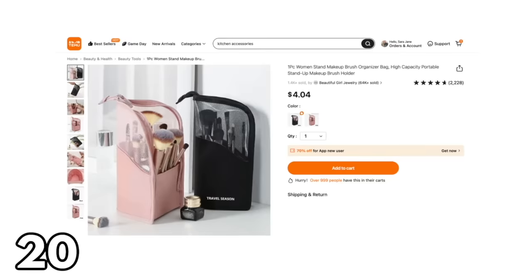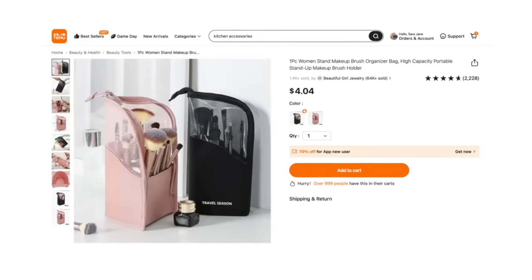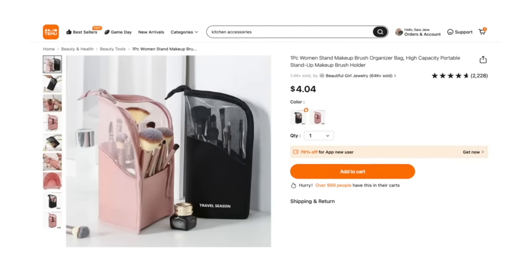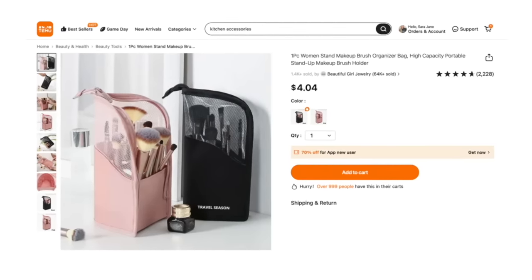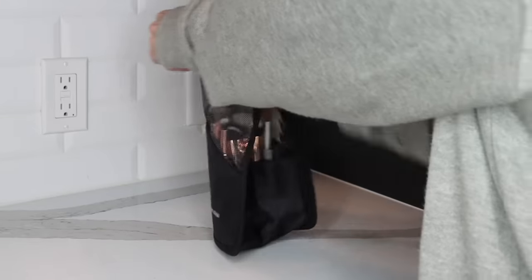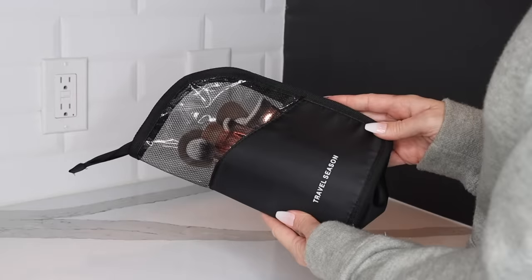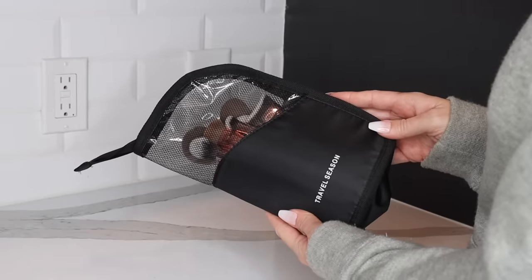This next item is really cool — it's a makeup brush organizer that stands up on its own. You put all of your makeup brushes inside the bag, and when you're ready to use them, just prop it up and it acts as a to-go makeup brush holder. It closes up like a normal makeup bag, and this is something I will definitely start taking with me when I travel.